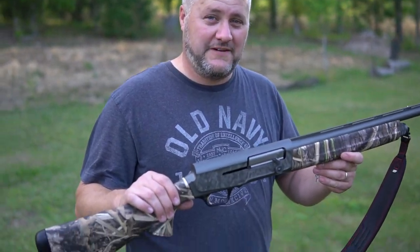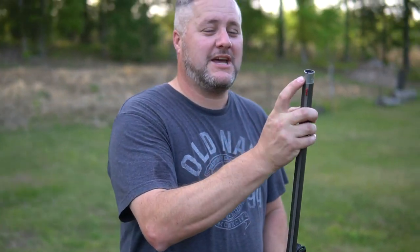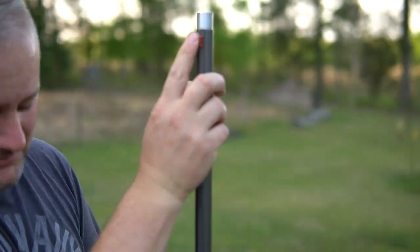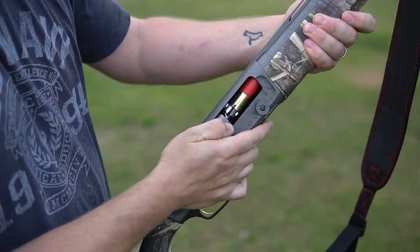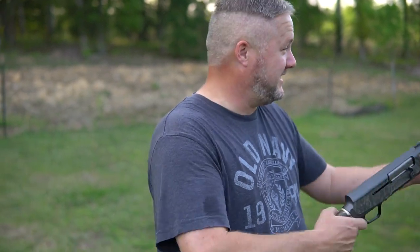This is the Browning A5, the Wicked Wings Edition. It's got what they call goose band choke tubes. So I got the modified in — no trickery — that's the Boss shells. So there's the 30, the 40, and the 50. We're just going to shoot it and hope for the best.